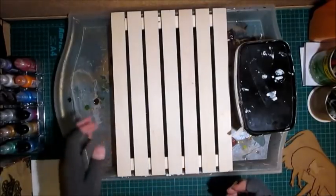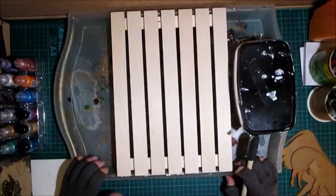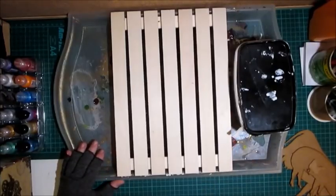Hello Crafters, welcome to Created Home with G. Today we're going to be doing something quite different for me. My mum and I are altering our home decor.